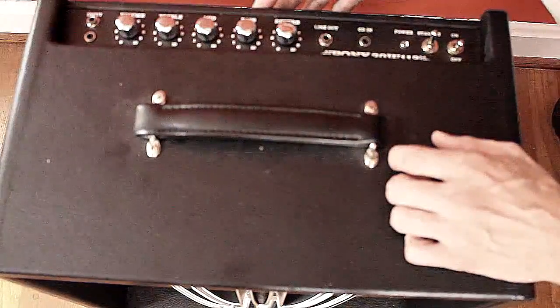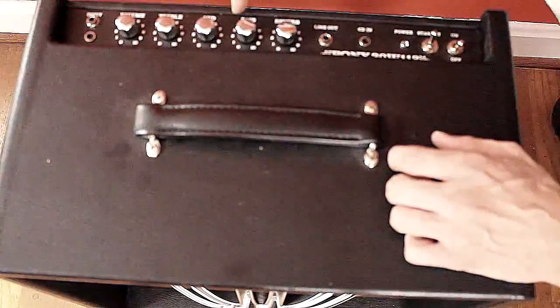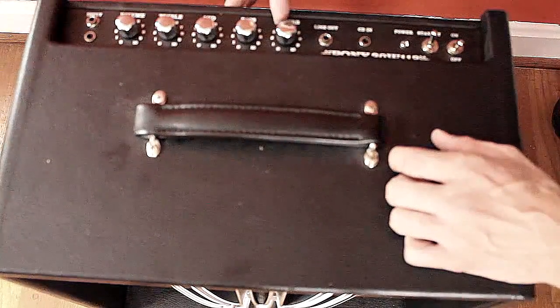Alright, y'all, we got 30 watts of butt-kicking monster trucking power, we got a volume knob, we got a treble knob, we got a mid knob, we got a bass knob, and we got a reverb knob.